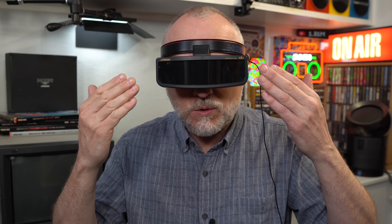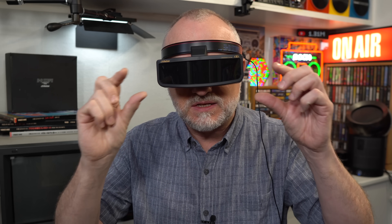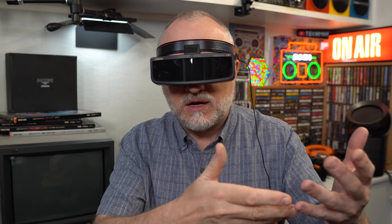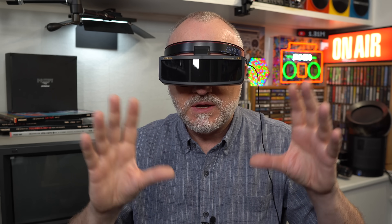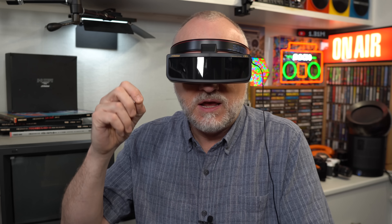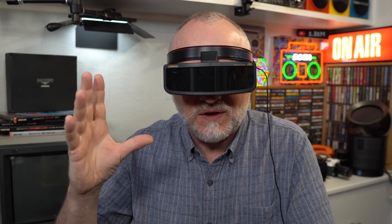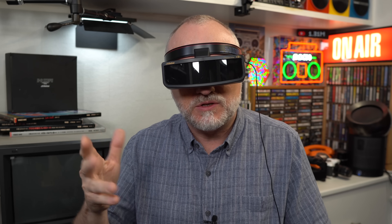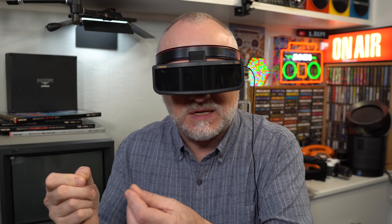We're talking proper field sequential 3D here with LCD shutter glasses that alternate the display to each eye. You get a full colour display, unlike your cardboard glasses with red and green or red and blue anaglyph. This is much the same as the system we came to experience later on via Blu-ray 3D, but this was the mid-80s — 1985 — about 25 years before the rest of the world got to experience 3D in full colour off a home video disc system.